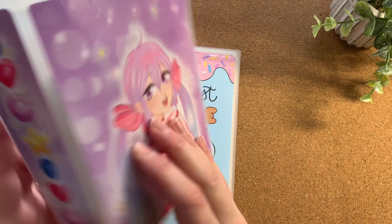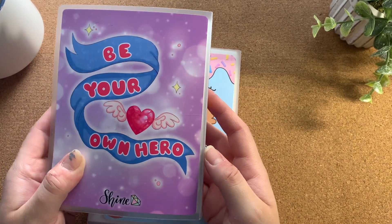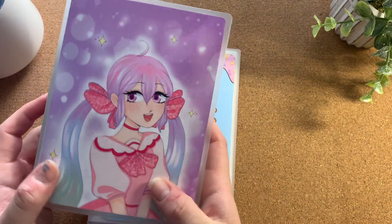This is their Luna character, and on the back it just says 'be your own hero.' It was kind of like a Sailor Moon type of theme without saying Sailor Moon, and I really liked it.